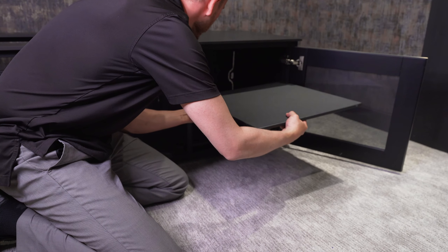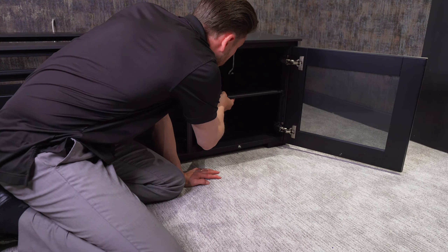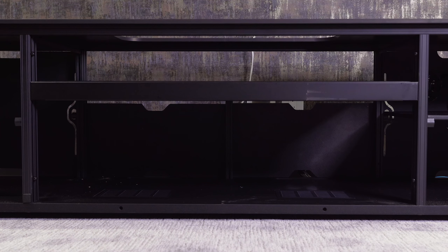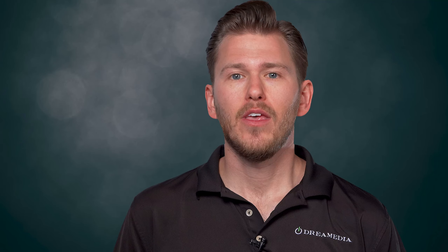Their cabinets are also designed with the user in mind, featuring adjustable shelves, cable management systems and ventilation, ensuring that your equipment stays cool and organized.